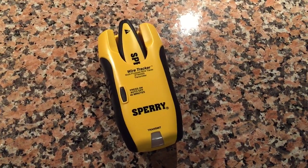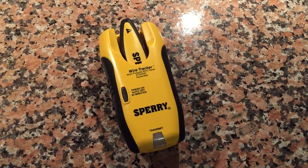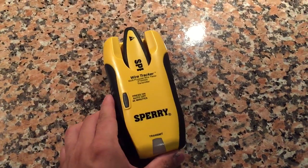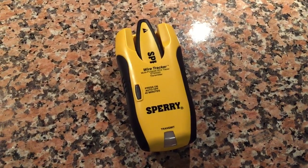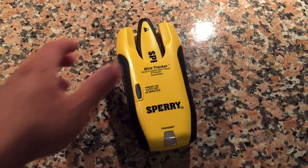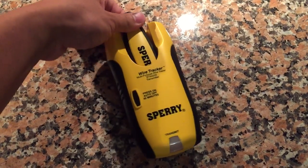What's up guys, quick video for you here. This is the Sperry wire tracker, and this is one of my favorite tools to use in terms of wire trackers for price and usability.